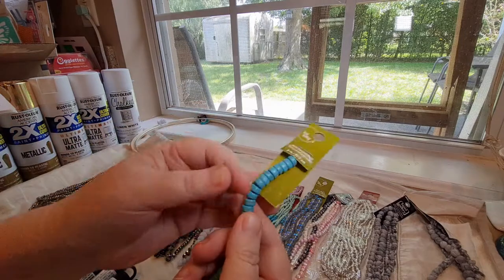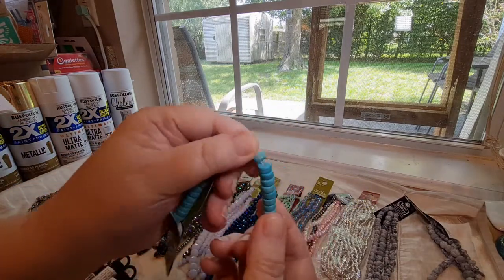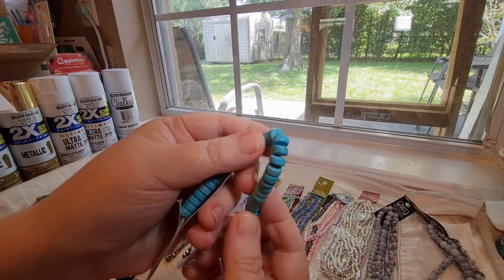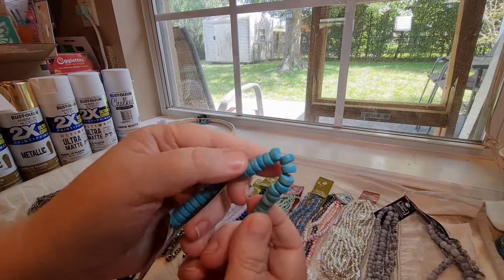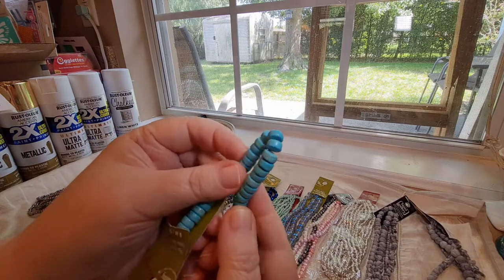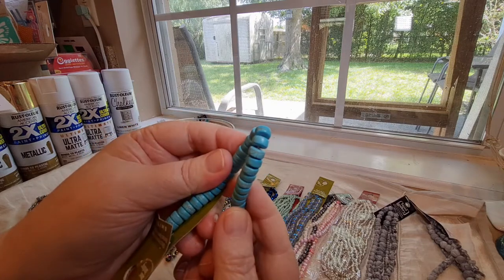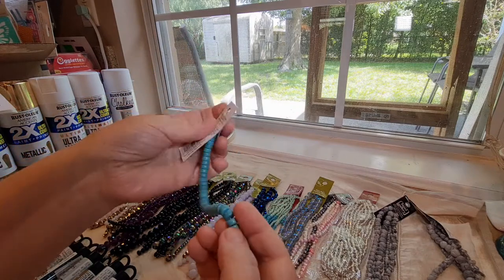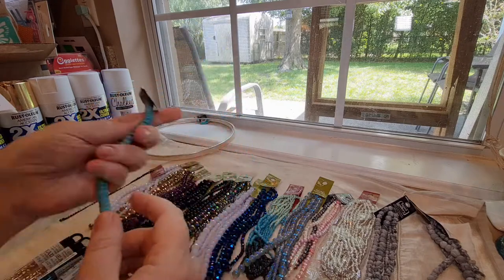And this is actually a heshey bead — it's basically just like a disc. This is a heshey howlite in turquoise, and I really liked how those look. These would make a really cute ankle bracelet, especially for people here in the south who like to go to the beach. Those are really pretty.